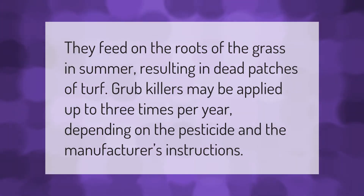Grubs feed on the roots of the grass in summer, resulting in dead patches of turf. Grub killers may be applied up to three times per year depending on the pesticide and the manufacturer's instructions.